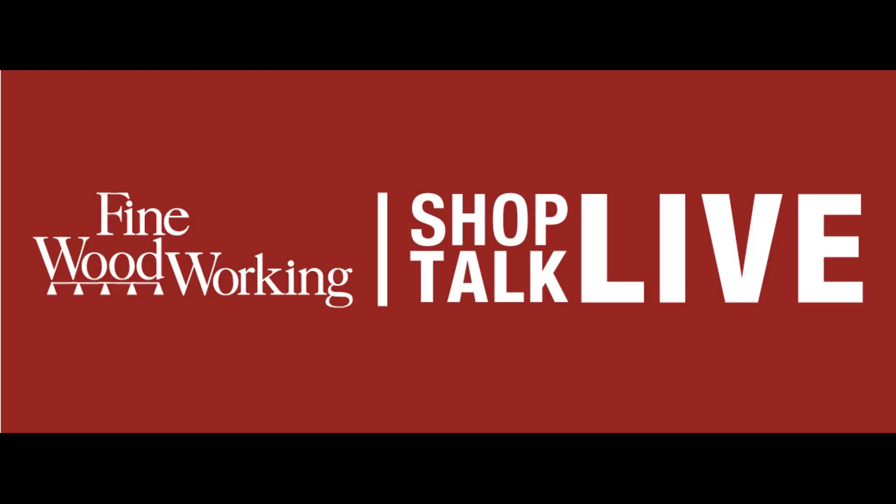Welcome to Shop Talk Live episode number 201. Today it is Mike and I, just the two of us, a little duo show. We discuss first-hand planes to buy, where to incorporate framing panels in a wall hanging tool cabinet, the best way of getting wide rifts on oak stock, and English style table saw fences. But first we have a quick word from our sponsor.